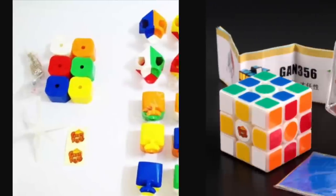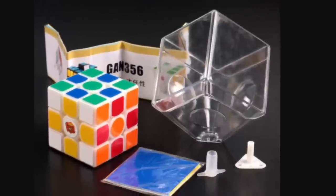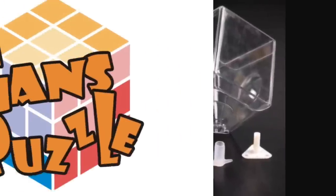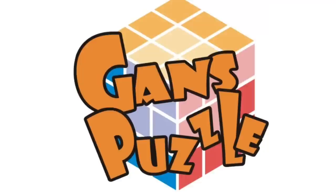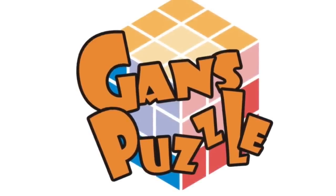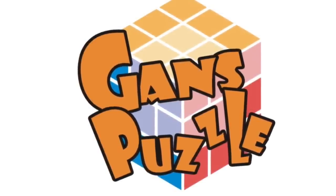I just wish that they would expand to 2x2s, 4x4s, and other WCA puzzles, because I think they would make a lot of money and make a lot of speedcubers happy. I hope you guys enjoyed this company spotlight on GAN. Comment what company you want to see next, and as always, thank you guys for watching. Bye.